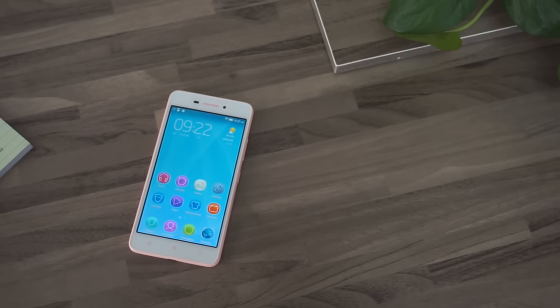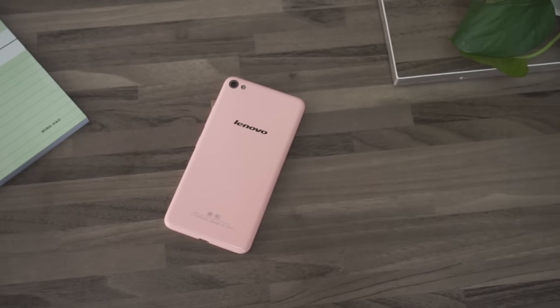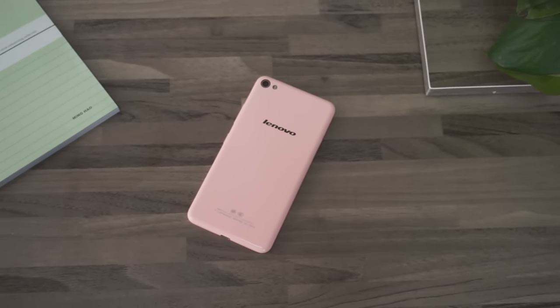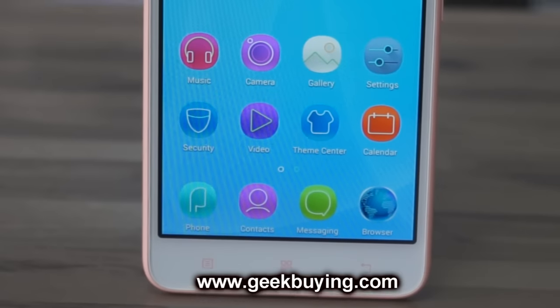And this is all for today, guys. I hope you have enjoyed this video and liked this review of the Lenovo S60 — in this case, especially for women, as you can see in this pink edition. I will leave you a coupon code with $30 of discount, but only for the first 20 customers that buy the smartphone from our website.